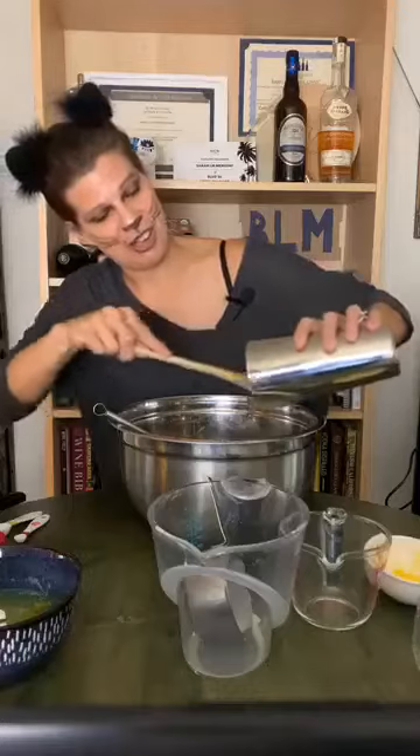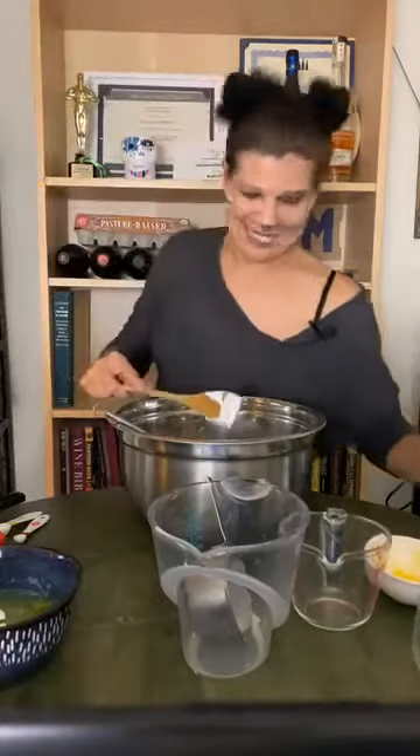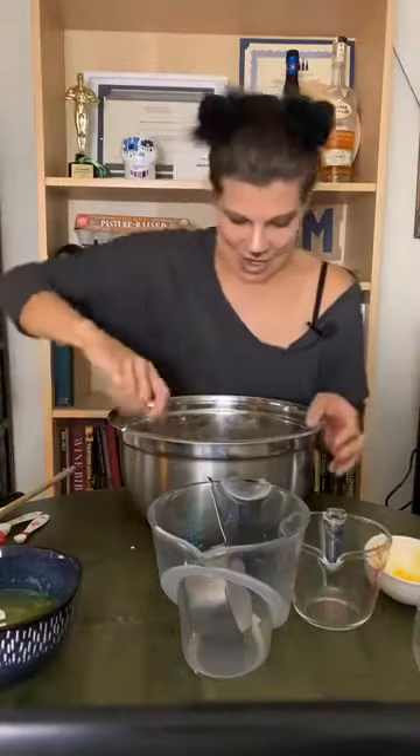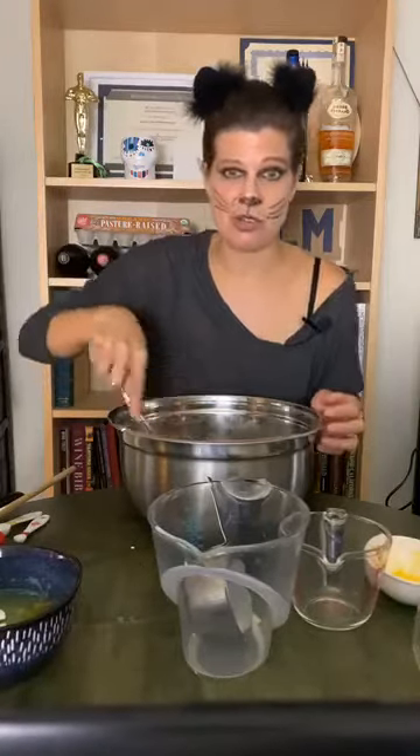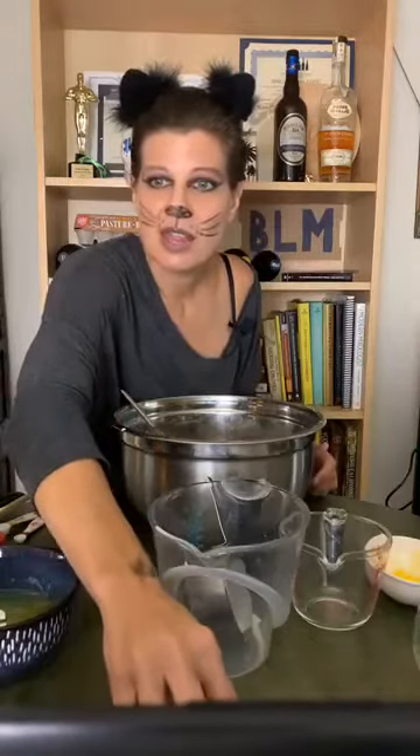I'm going to mix this in again, just a little bit. I don't want to mix it too much. Good — Jeremy, thank you for letting me know that you can hear me, I appreciate it.